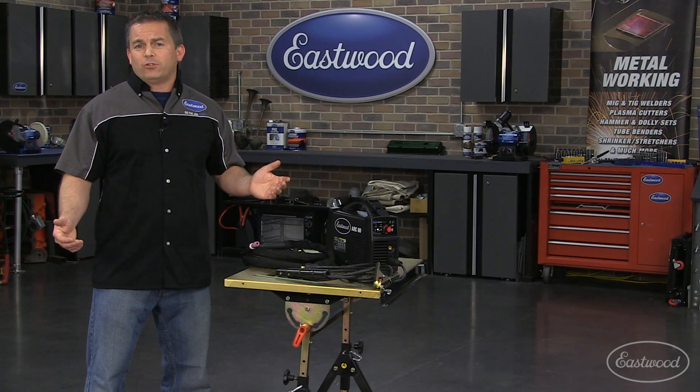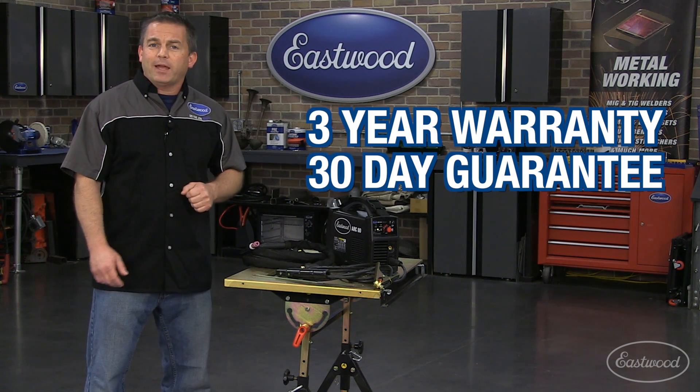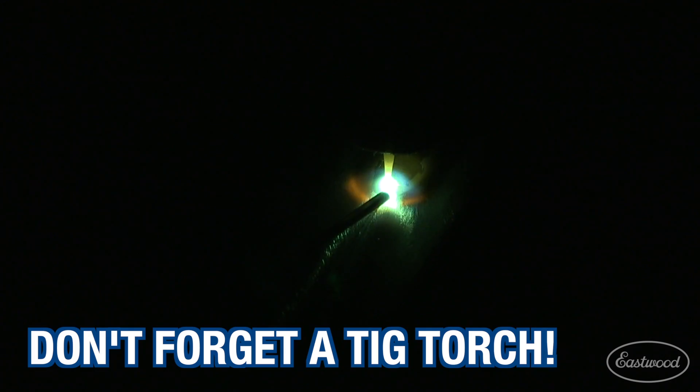Get a lightweight, versatile welder today and save some money. And don't forget the three-year warranty and 30-day money-back guarantee. And remember to pick up a TIG torch so you can do some TIG welding with this unit as well.